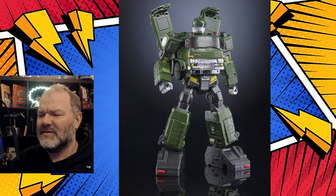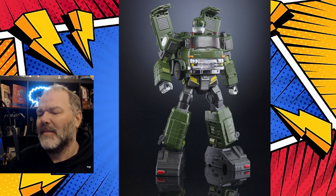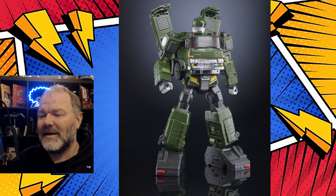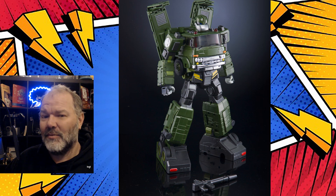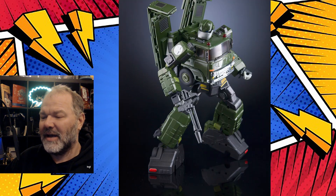This comes from the same mold that they use for Inferno and Grapple. He's all green and looking pretty spiffy with that big chin and that muscular look. Here we got him from the front and from the side, and he does come with a weapon to hold. He's looking pretty poseable and ready for action.